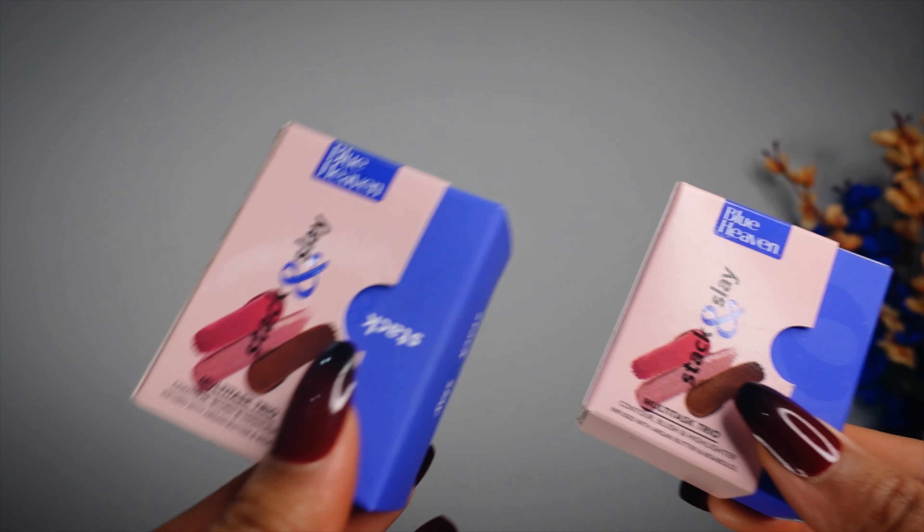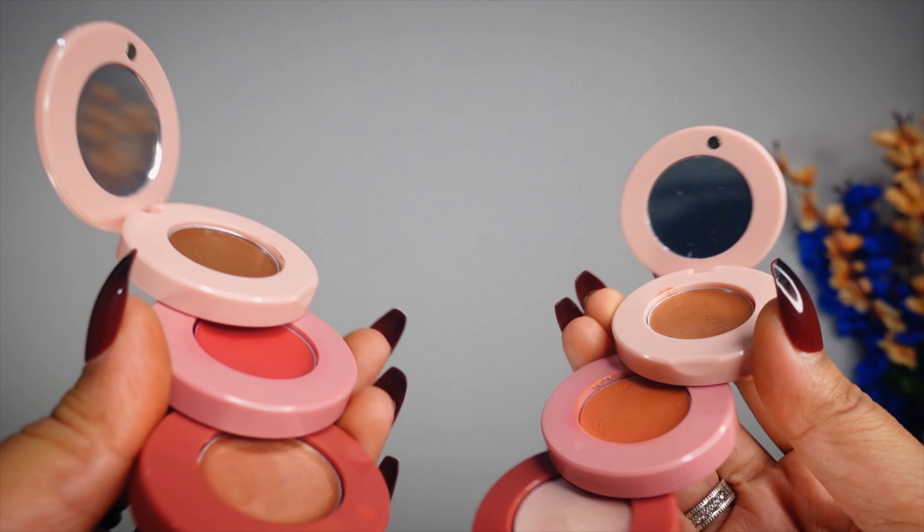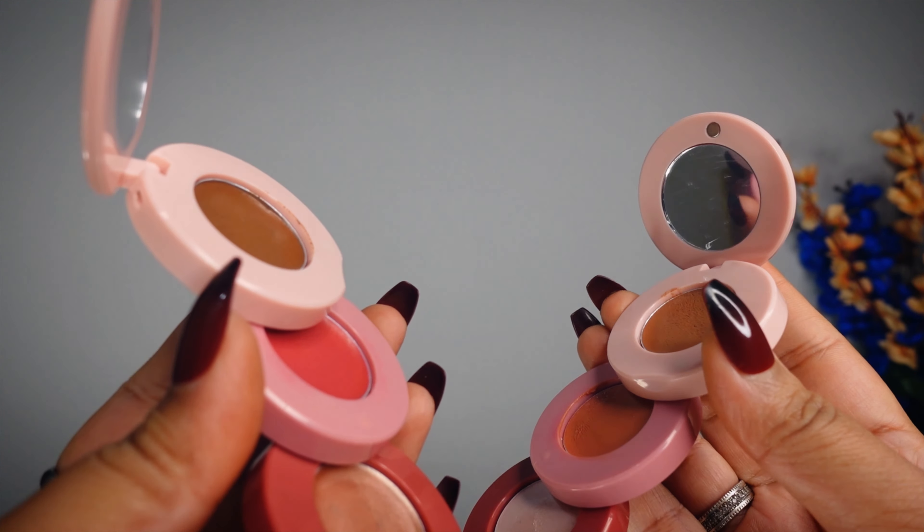In today's video, we will talk about whether you should take these stack-ins or not. Hello everyone, welcome and welcome back to Achan BC Good Life. I am Deepa, Makeup Artist and Educator. And in today's video, I will share my review of the new launches from Blue Heaven.